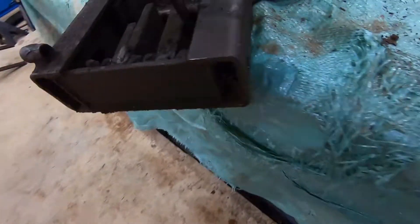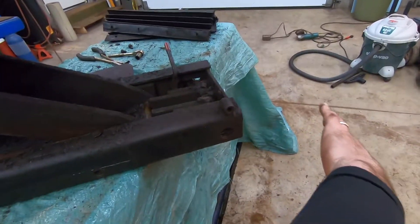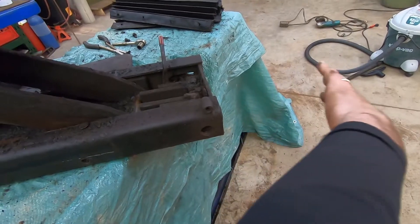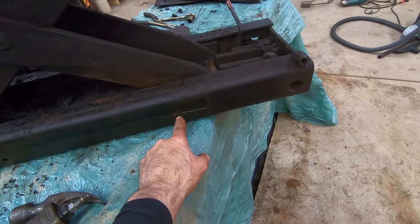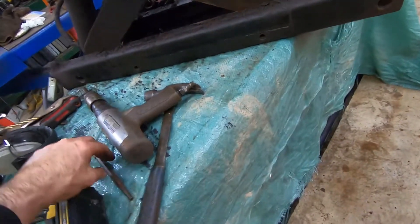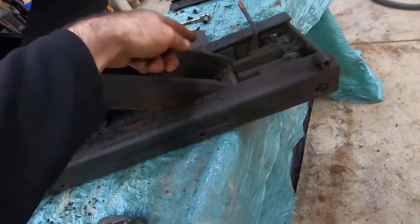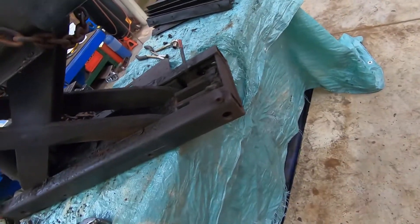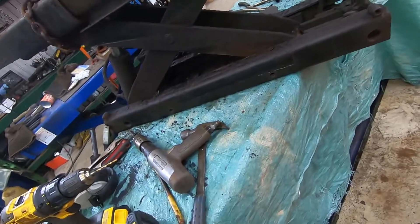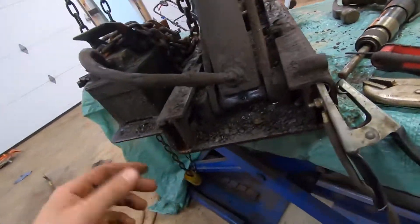What you do to get the rollers out is you basically push them in all the way and then a roll pin is visible in this hole. There's one here and one on the other side, and you use a punch and punch the roll pin into the center workings of the jack. If you do that, this part will come out. So I've taken that out.